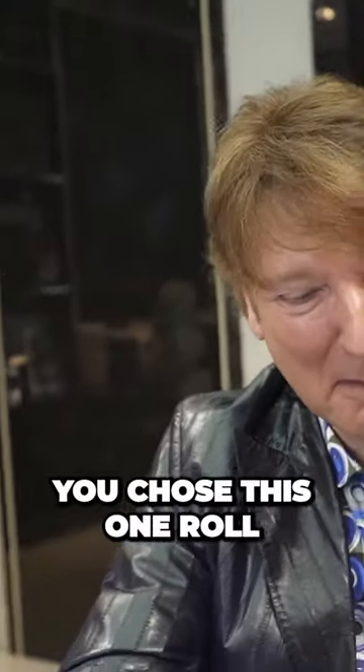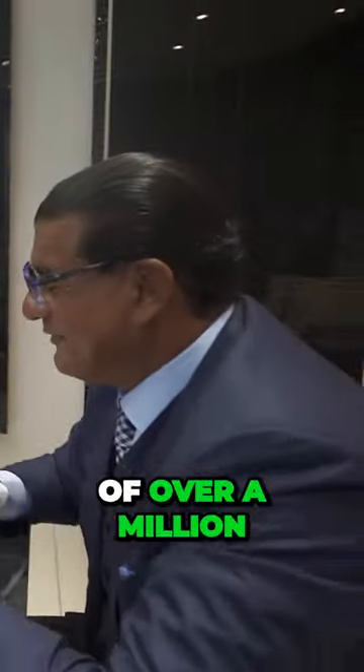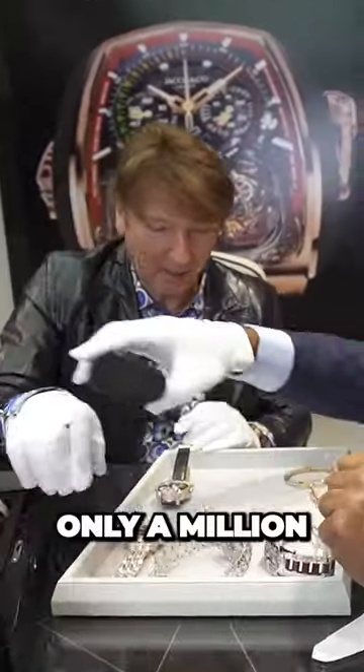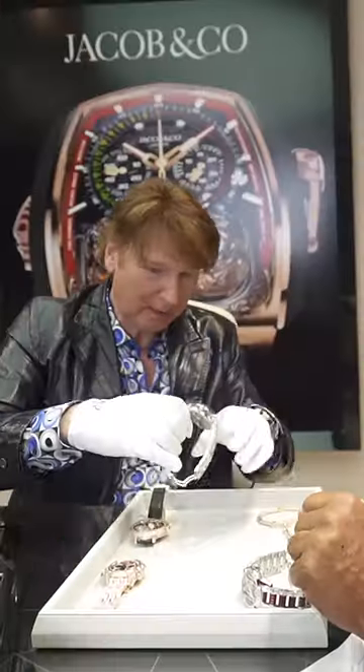So there's a theme going on here — $1.4, $1.6 million. You chose this one over a million-dollar watch, except this one was only a million.